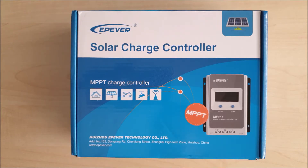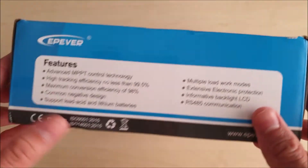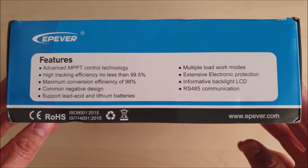This controller is used to control the power coming in from your solar panel and distribute it to the battery and a load with a DC current. It can be used at home with your solar panels, in your RV, and even in security cameras or surveillance devices. EP Ever is a brand from China and they've been doing solar products since 2007.